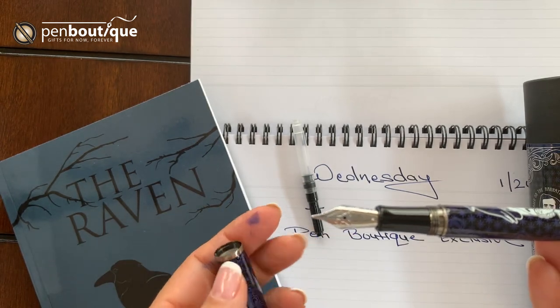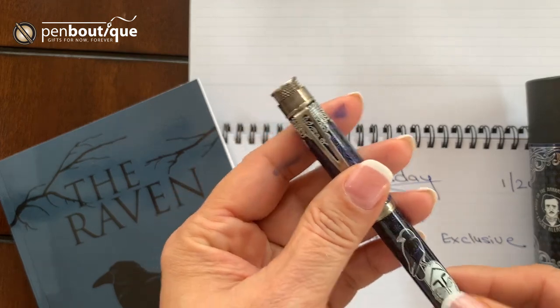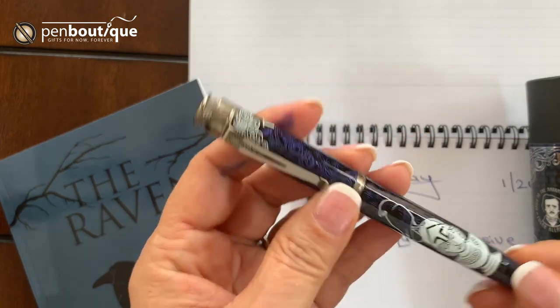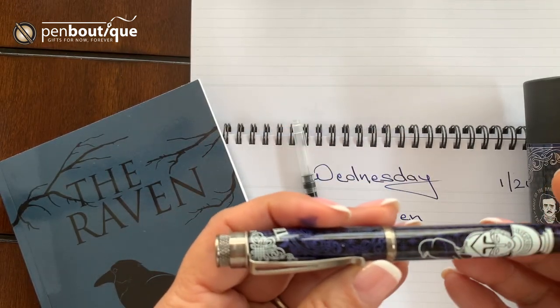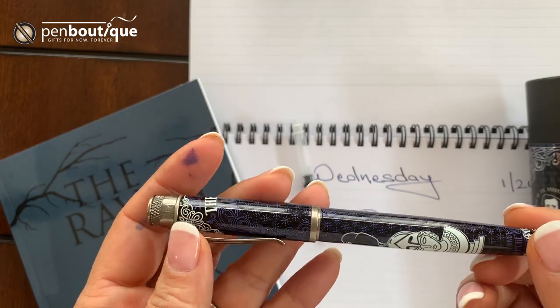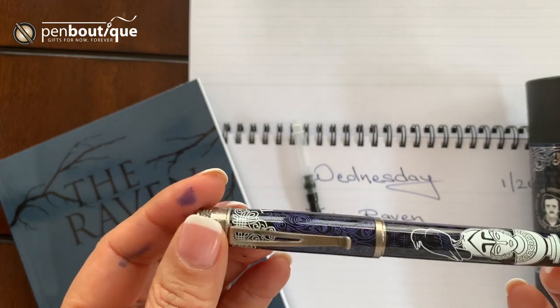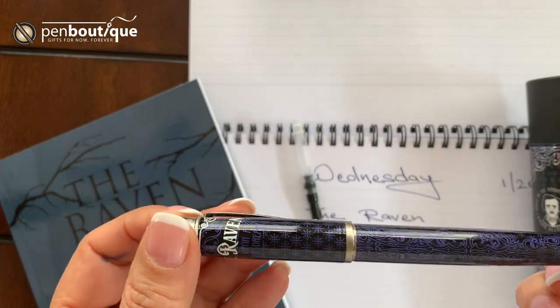We made some enhancements — like the bust, and the Raven on the bust actually glows in the dark. The color is black and purple all over the pen, based on the bird Raven and the purple sheen of the feather.